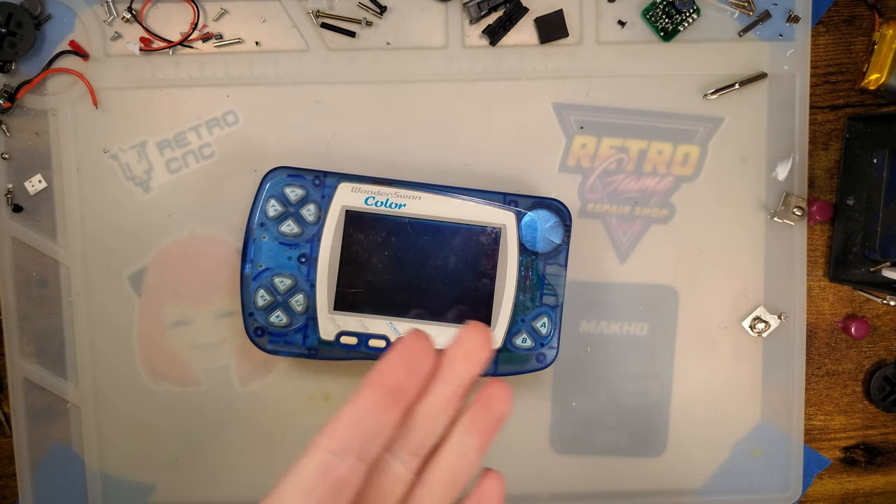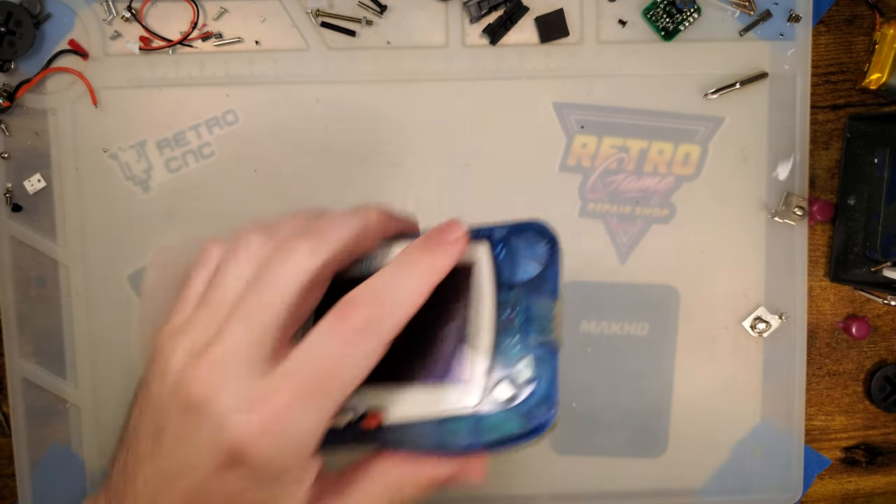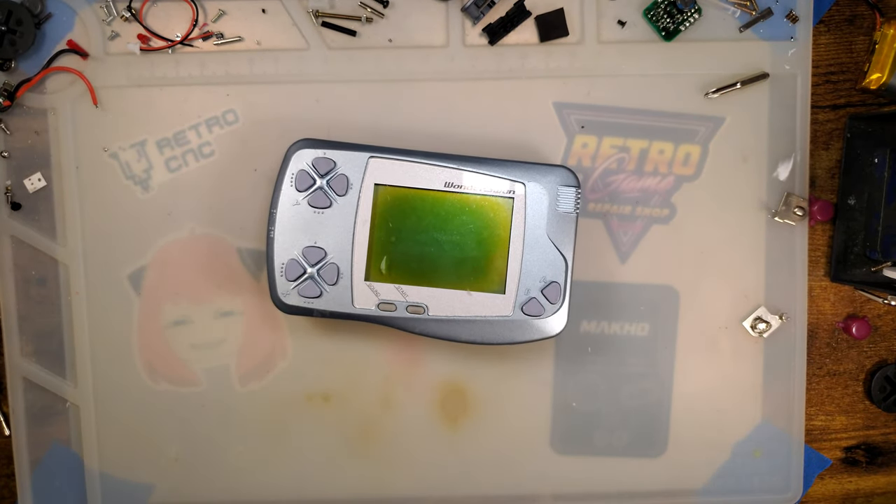It's retro time. I got a WonderSwan. Wait, not that. That one. Yeah.